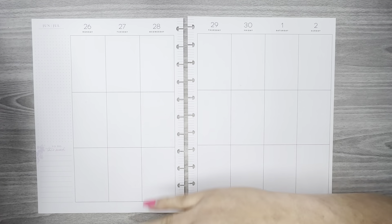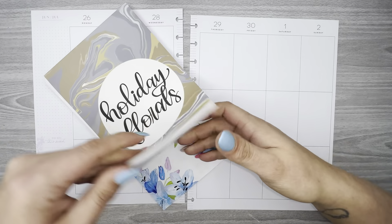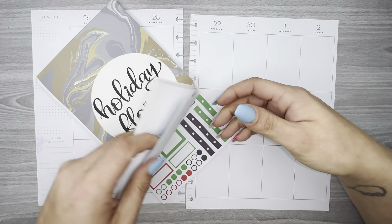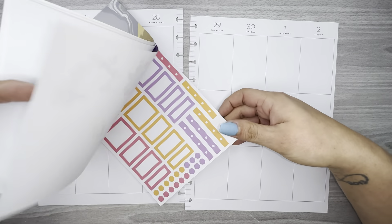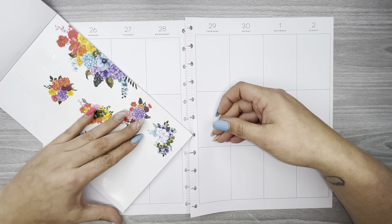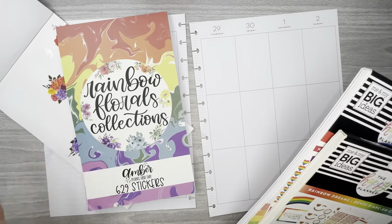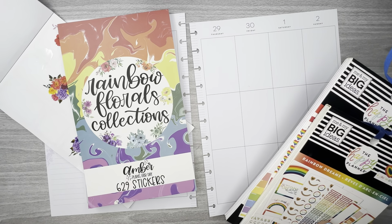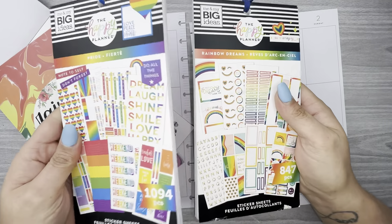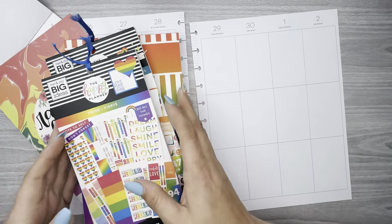I'm going to do that pride spread again in my memory planner. I did the holiday florals from Amber Plans Her Day — I don't know if I have enough of them to do another spread, so I also have rainbow florals just in case. I also have Pride and Rainbow Dreams and rainbow journaling boxes.